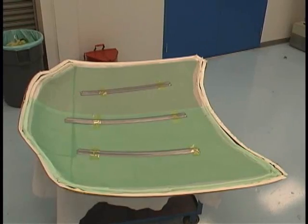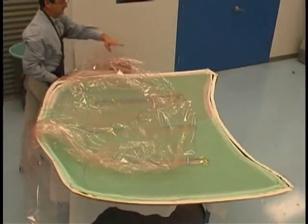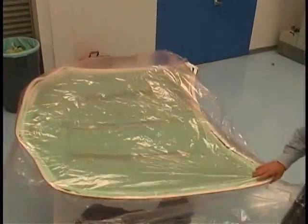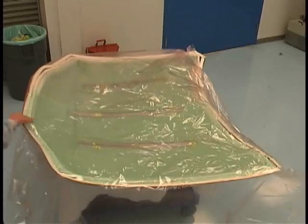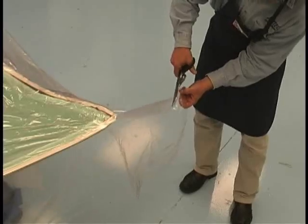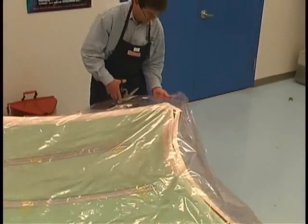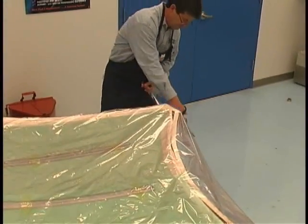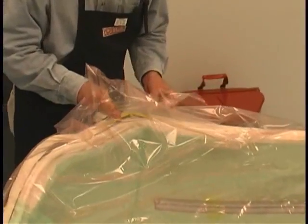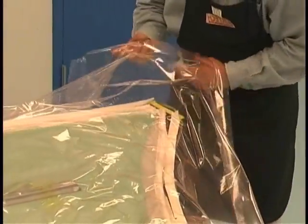We are now ready to apply the vacuum bag. Typically, the bag should be 30-40% larger than the part surface, depending on the complexity of the shape. Here we are using Airtek's Iplon KM1300 vacuum bagging film. The vacuum bag is adhered to the sealant tape in strategic locations for proper positioning. The sealant tape paper is pulled away as the film is pressed in contact with the tape.